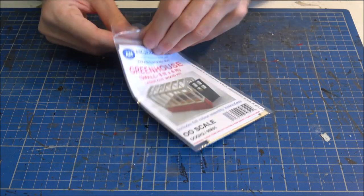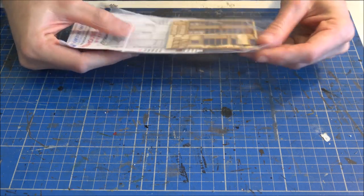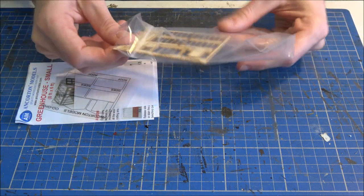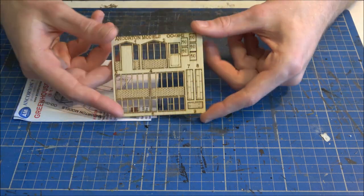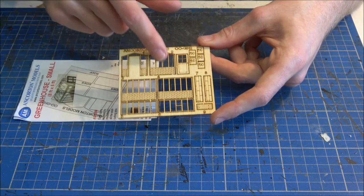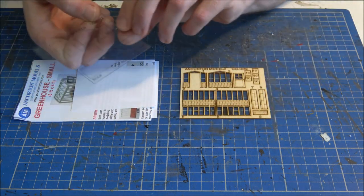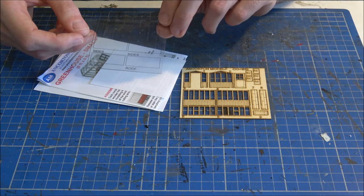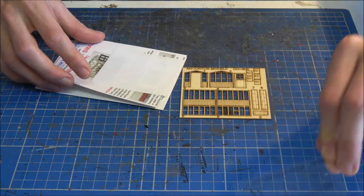As always let's get the packet open and see what we've got inside. We've got a fret of laser cut wooden parts — the back, the front, the door, the sides, the roof and some other parts as well. We also have a sheet of window glazing with the parts cut on there and ready to be cut out to be stuck on for the glass. I'll just pop that to one side where I can see it.